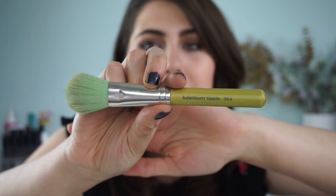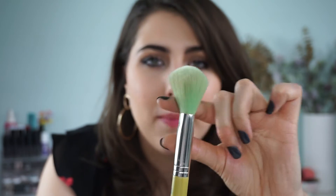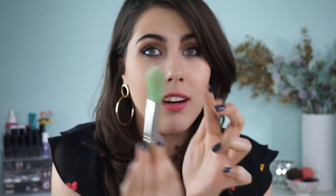Another brush I absolutely love is the Dellium Tools 964. It's marketed as a blush brush but I love it for its versatility. From the side it's relatively loosely packed with decently long bristles and a nice oval shape. For blush you just dab or blend away. I use it for bronzer all the time — it has a nice shape that's a little more narrow toward the front so you can apply bronzer in the hollows and down the neck. I also use it for highlighter when I don't need to be too precise, and even to set the T-zone with powder. It's a great multi-purpose brush and you need at least one in your collection.